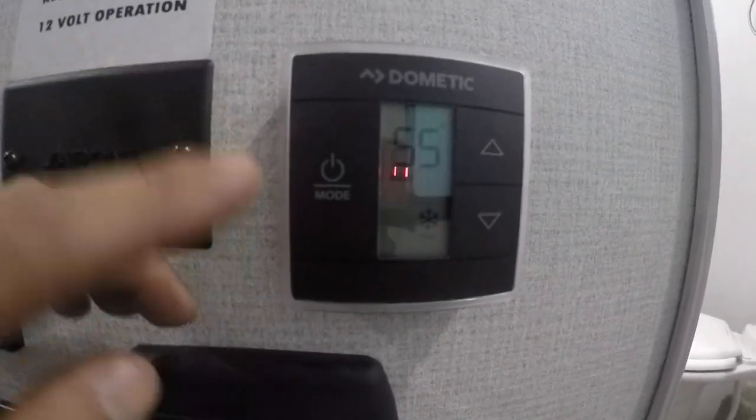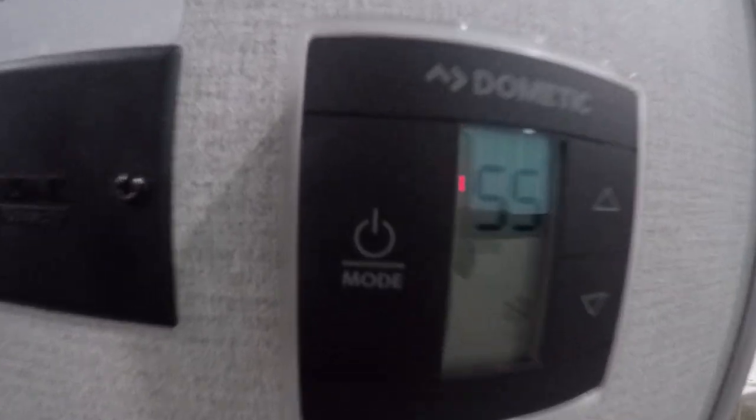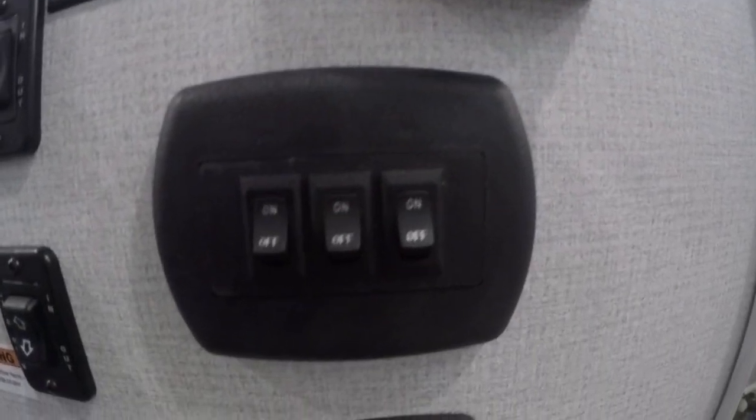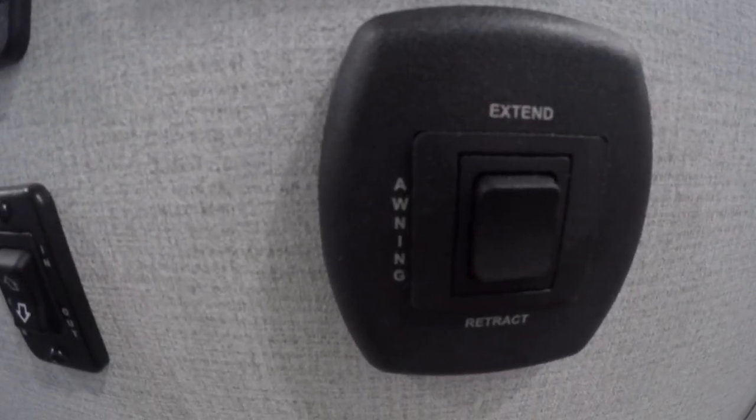Inside your unit, right to the right, you're going to have your monitoring panel. You're going to have three slides — each of them have their individual controls. For AC, you just tap the mode; that also controls your furnace. Tap the mode until you get it to AC, heat, or fan. Up and down is going to be just your temps. The light switch is there. Anything not labeled in your unit is going to be the light and awning control there.